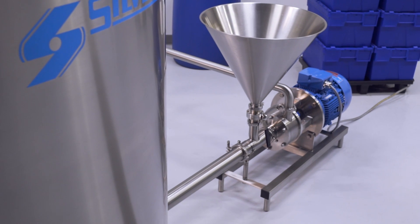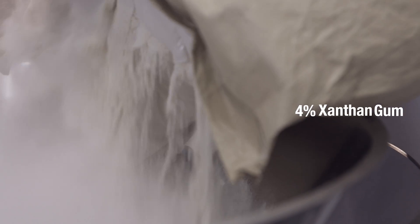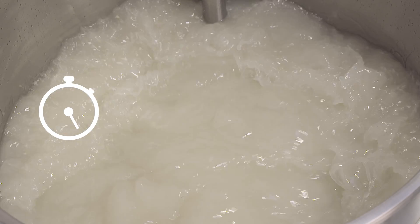We also offer a range of high-speed powder-liquid mixers for larger production volumes, allowing you to rapidly disperse and hydrate the powder without forming agglomerates, with minimized aeration.